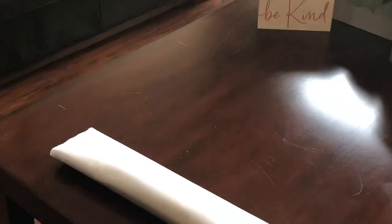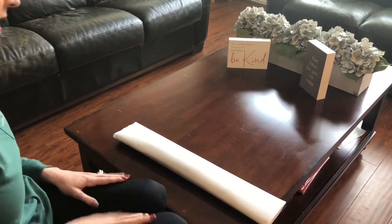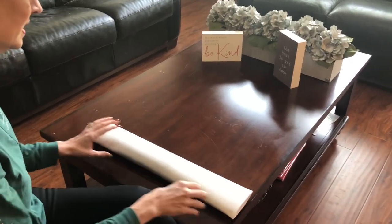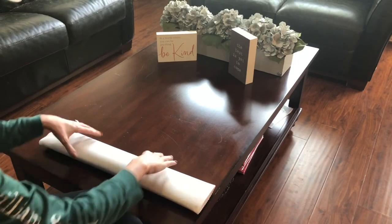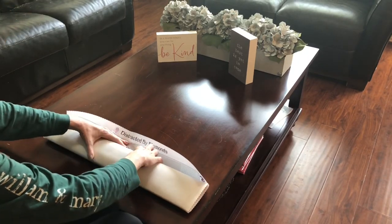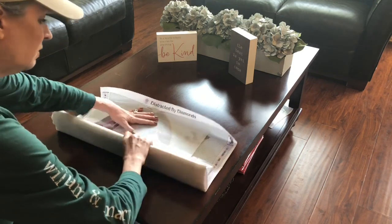As you know, Robin is on Etsy. You can look her up under Paddy Wax or Distracted by Diamonds. Distracted by Diamonds is her diamond painting company and this is where this comes from. You can find her again on Etsy — I will make sure that she's linked below.